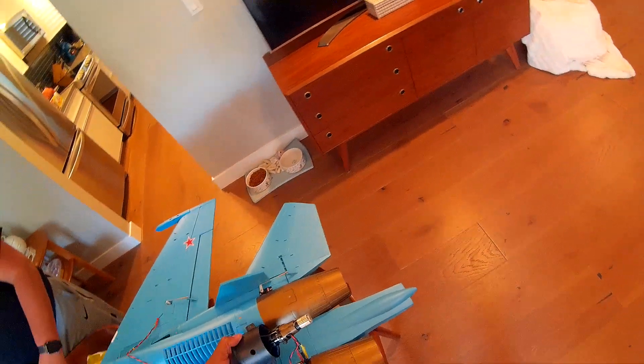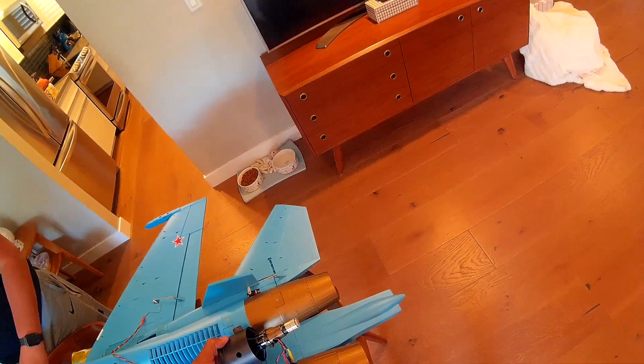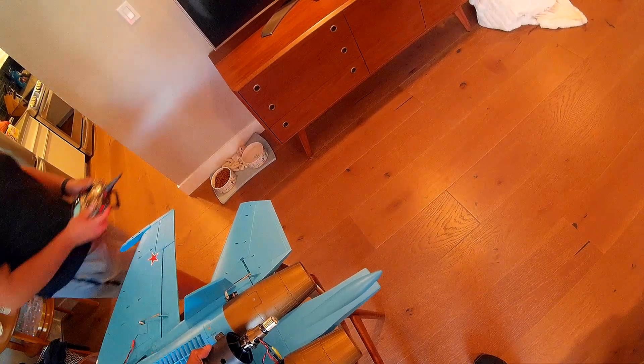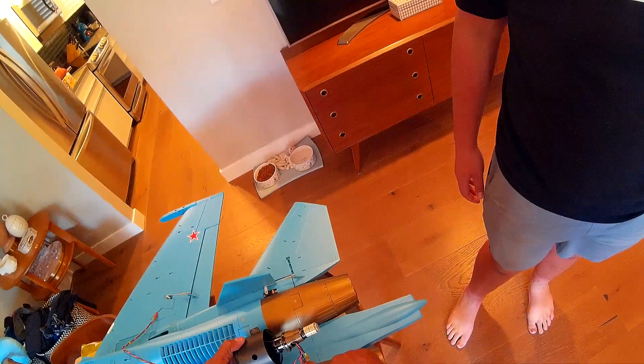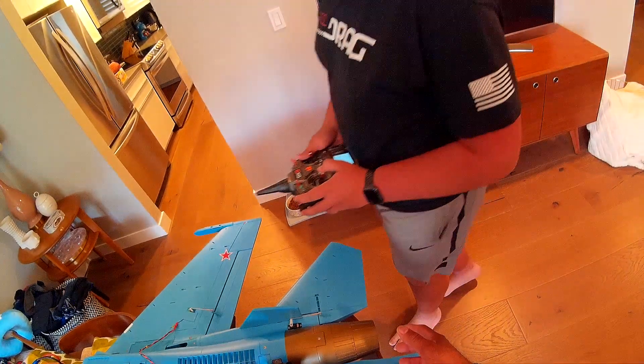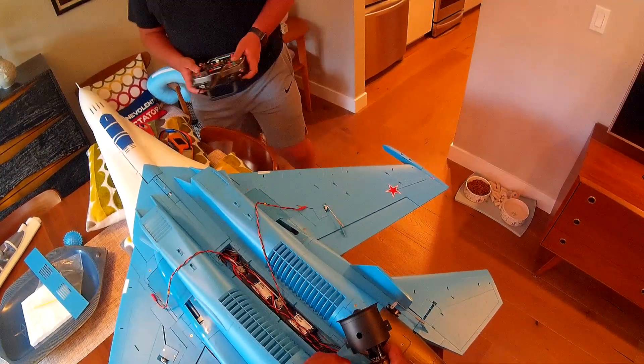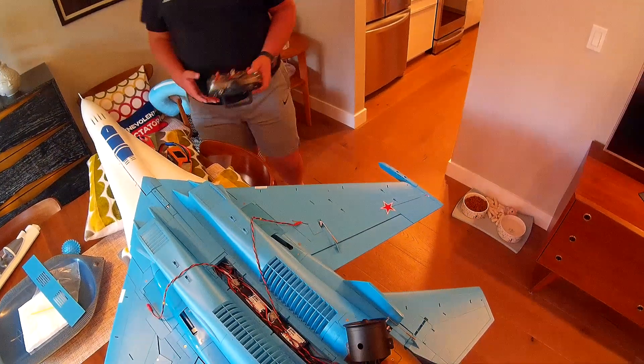Was this one the same or different? Were all the colors the same? They were different — the red went to the black and the black went to the red. I can already tell it's going to go backwards. So let's just switch those two. Throttle cut — we should be good.